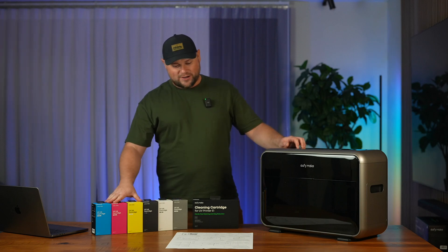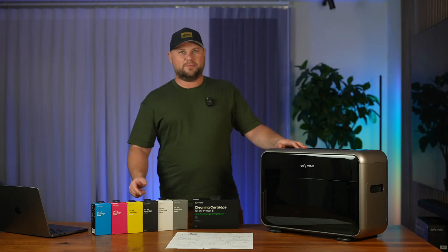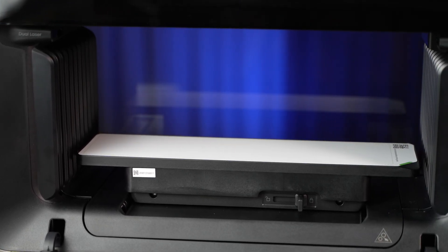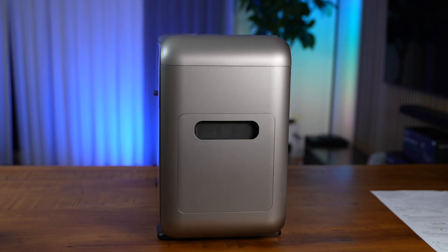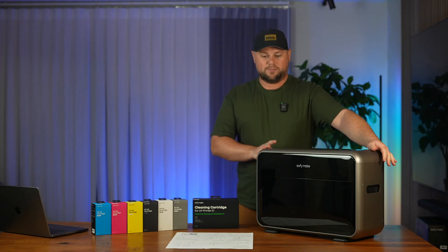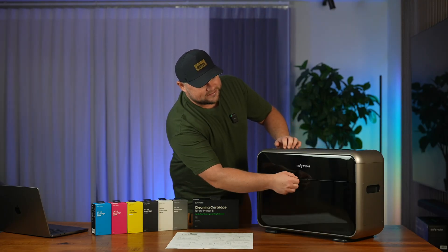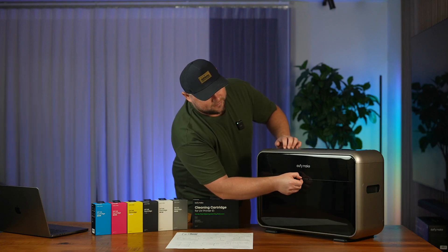That's what we got with the printer itself — a set of cartridges and the printer. Before we install them, I want to say a few words about the build quality. The design is pretty sleek and the build quality is very solid. It's portable with handles on both sides, though it's not very light. It sits firmly on the table due to the feet with rubber paddings. The plastic looks good quality, the doors open easily, they're magnetic and close very nicely.